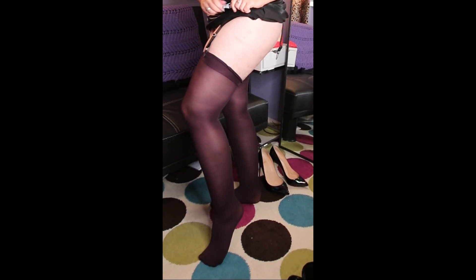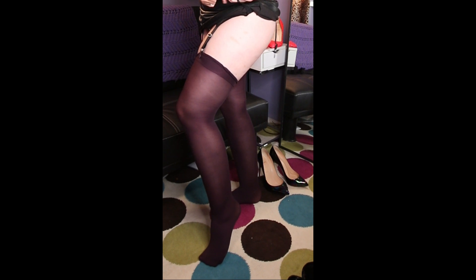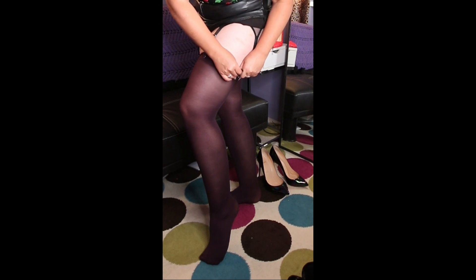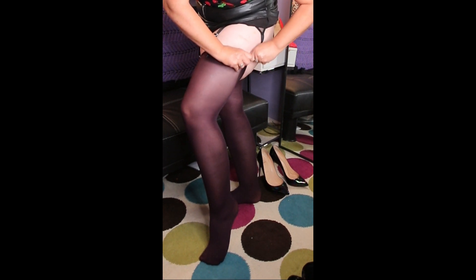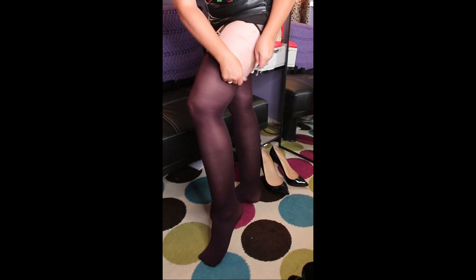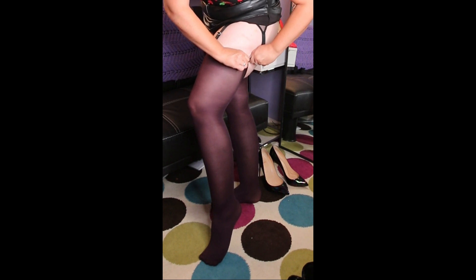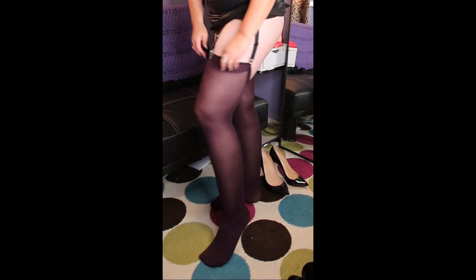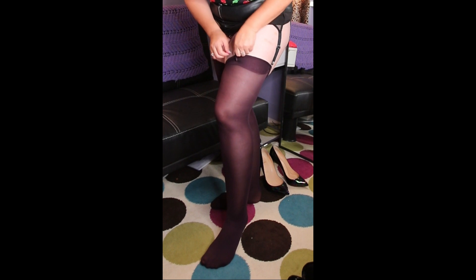I really thought having a stronger waistband here was going to make a big difference getting these on, but it's proving not to be the case. It's just catching on the inside edge — that's where I'm losing out, getting it around that inside edge.